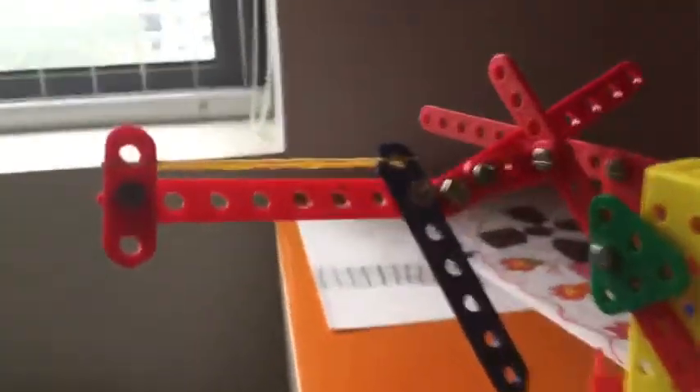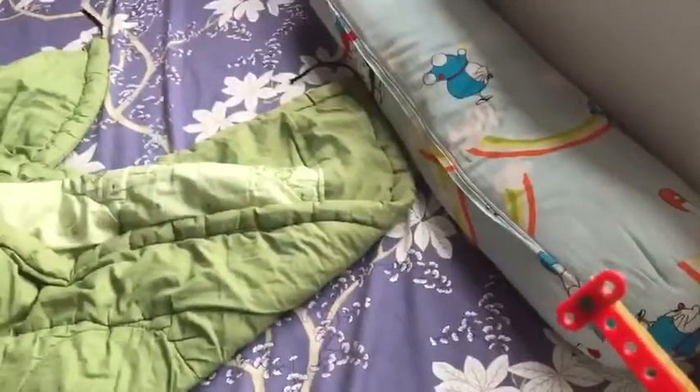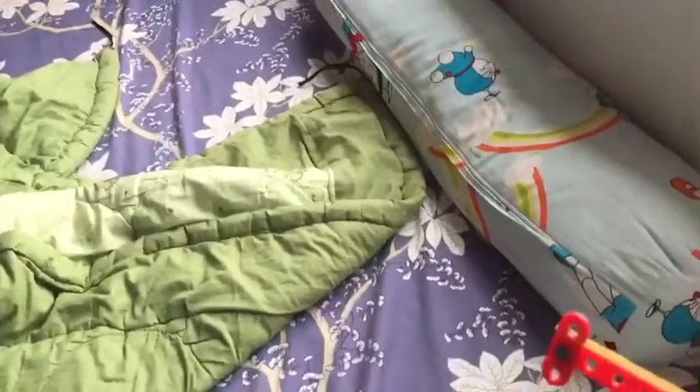Today I will review the robot. Now I'm going to check it out.